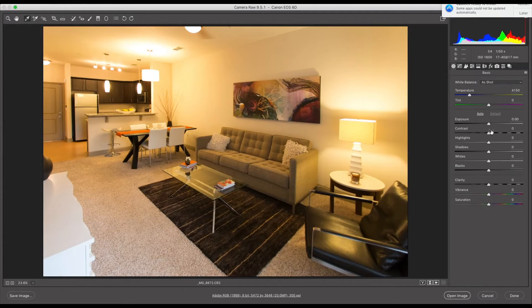Now I'm just going to do a little bit of basic editing. I'm going to take down the highlights to around negative 80, bring up my shadows a little bit, and also take my contrast and exposure up just a little bit. So overall the image is well exposed — all the highlights are there and all the shadows are opened up a little bit.